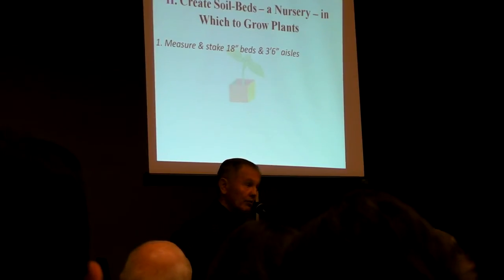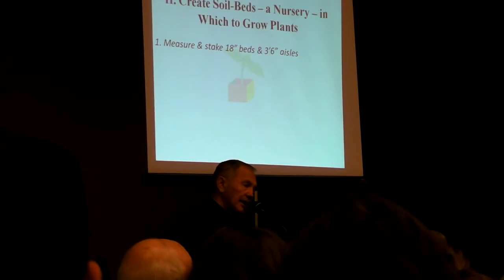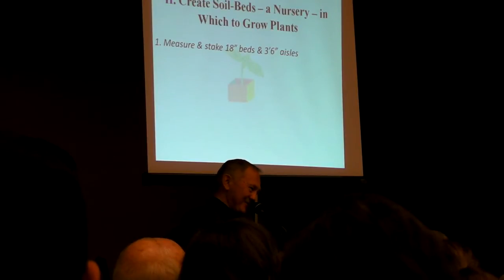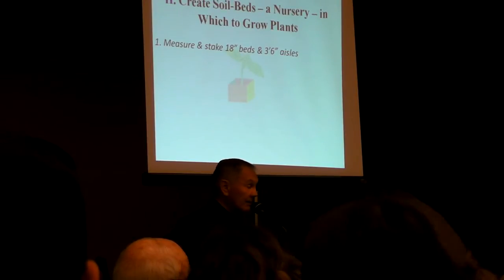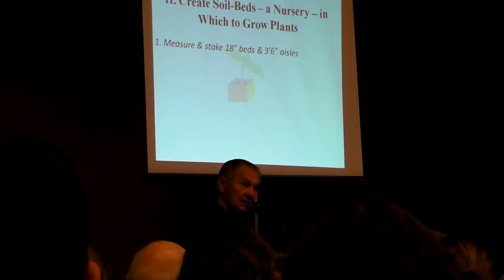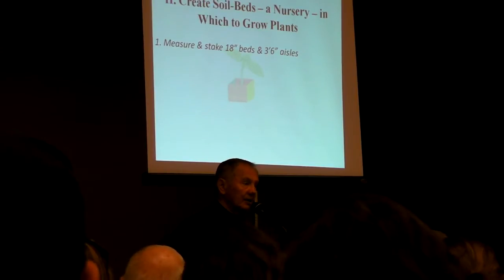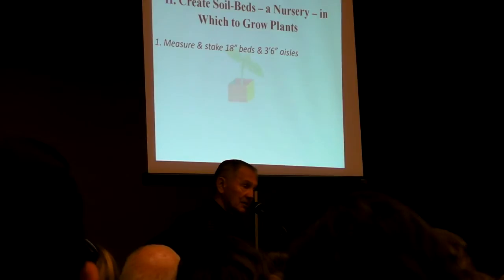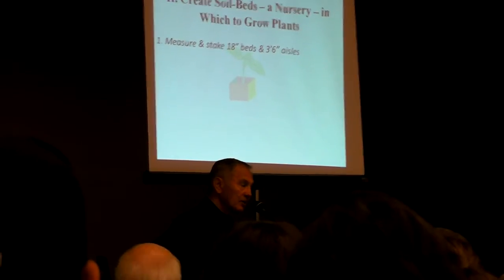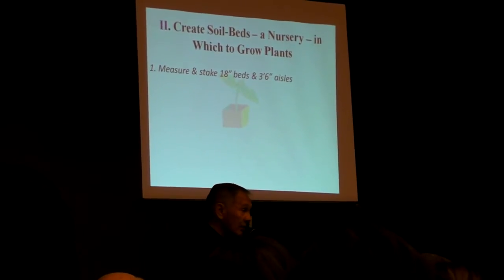Definitely want to remove the lawn. By all means, get something and take that sod away. As a matter of fact, I would do it more than just where the bed is. Give yourself bare aisles and a bare perimeter, because the grass will come back in and invade your garden very quickly because of the nutrition that it will find there. So remove the lawn from the entire garden. Don't end up with grassy walkways or you'll end up with grass in your boxes.